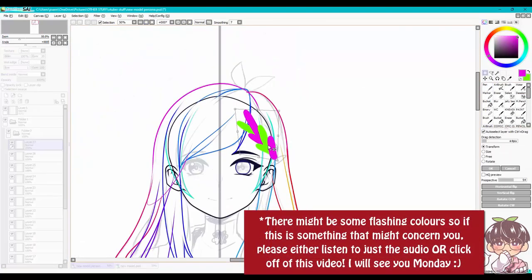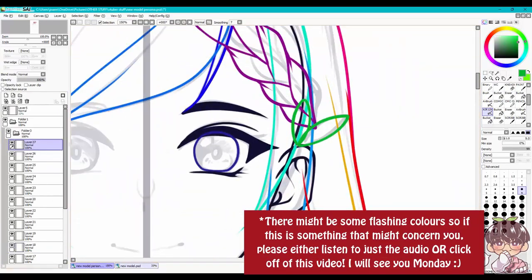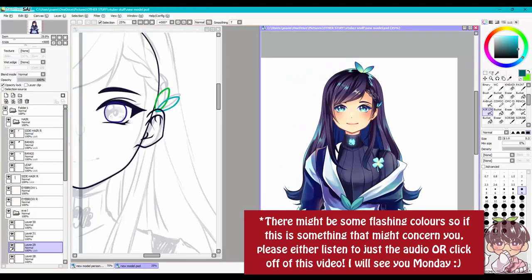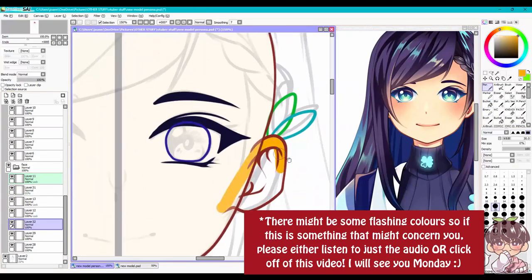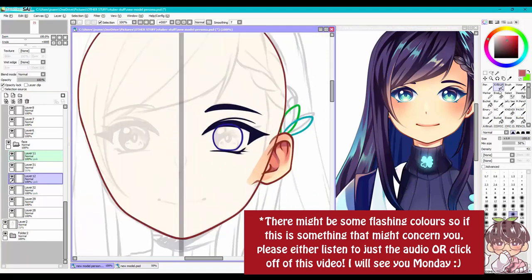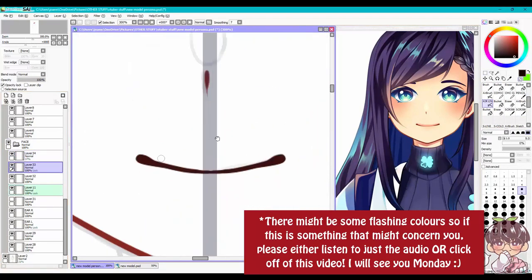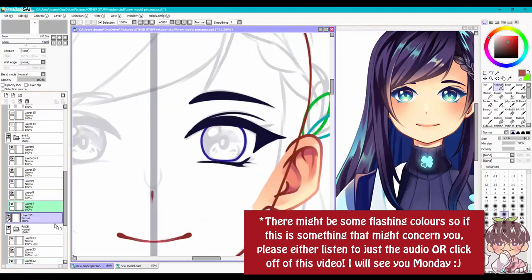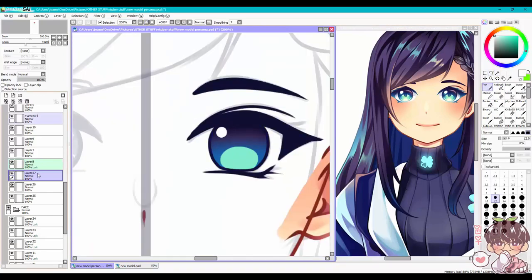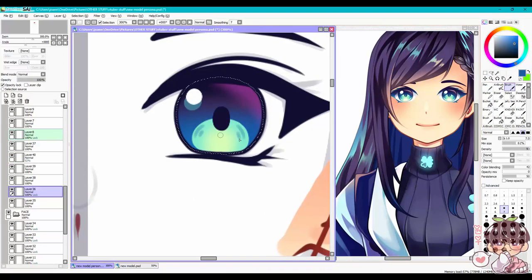Let me preface this video by saying that if you're not comfortable, or if it really bothers you or triggers you with flashing lights and stuff, I highly recommend you don't watch this video. I pan a lot, I open and close windows a lot, and I also accidentally filled the canvas because I forgot to lock the layer, which causes almost a flashing light effect. So if you're uncomfortable with that or it triggers anything for you, I highly recommend you just listen to the video or skip it and I'll see you guys next week.